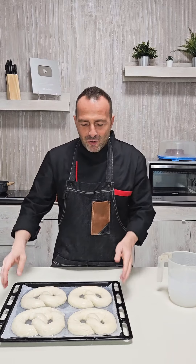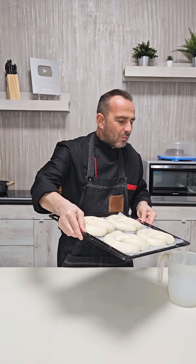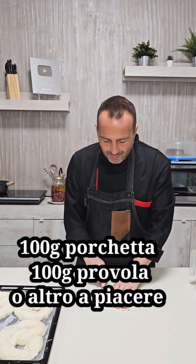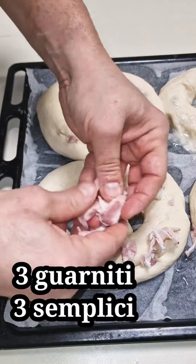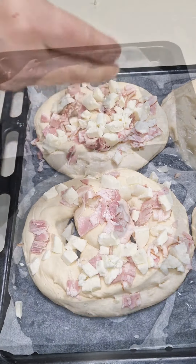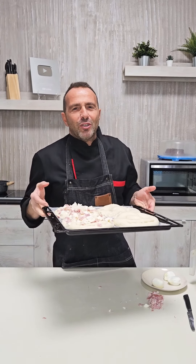We already notice that the pretzels start to puff up. We remove the excess water. Besides the classic pretzel salt, I also add porchetta and provola. I assure you that the more the pretzels are proofed, the softer they will be when you take them out of the oven. Add coarse salt granules. Bake at 200-220 degrees, static oven, for about 8-10 minutes.